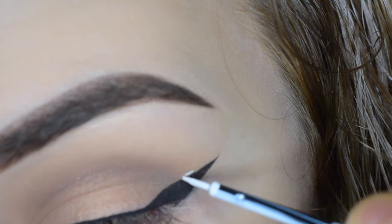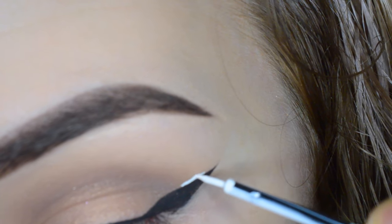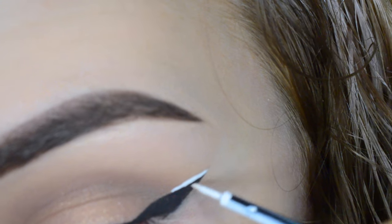I then took their liner in Endorse and just created a little bit of an accent on top of the wing. This is not necessary but I think it's kind of fun.